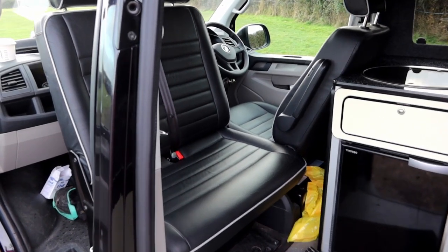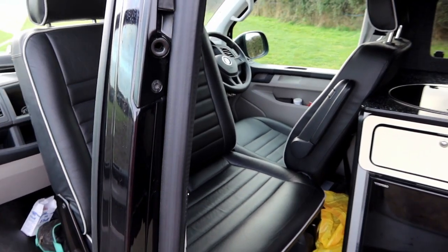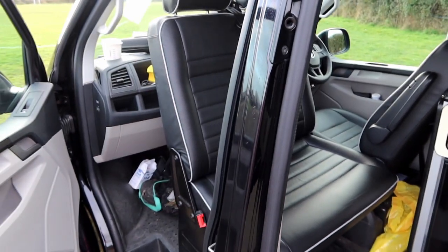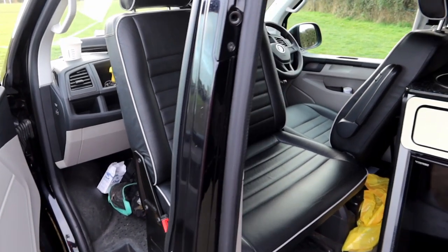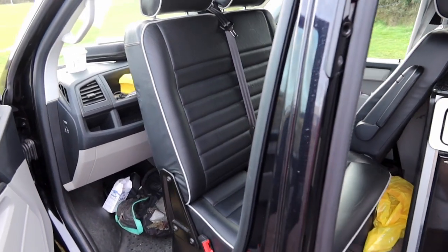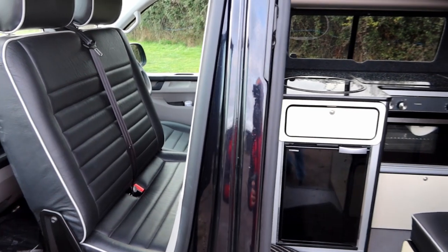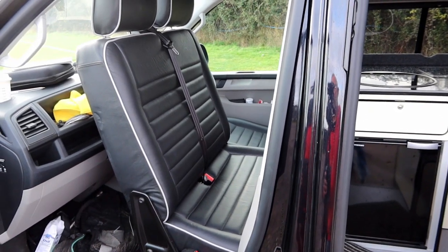I've had these seats covered in leather and I'm really pleased with the outcome — they look great. It's also got the Van Craft reclining bracket in it, so you can get an extra 10 degrees of recline on the seats. You can really notice it when sitting in the van — it makes quite a bit of difference and enables you to fold the front seat forward.